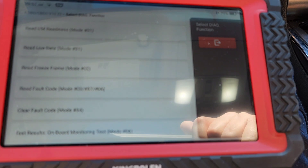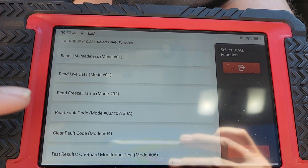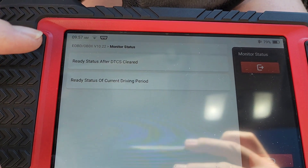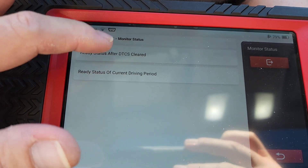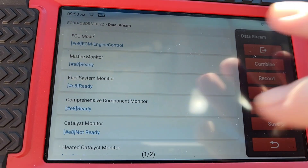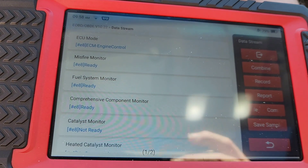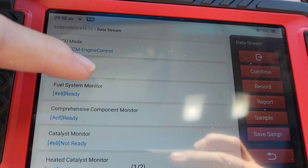Here we're going to go in and look at readiness monitors. For instance, in California, in 2000 and newer vehicles, all readiness monitors have to be run except for EVAP — EVAP is the only one that does not have to be run. I'm going to click ready status. I was a little confused because the cat monitor wasn't ready, but my son just smogged his car. It didn't dawn on me until I was editing the video that I cleared the codes in all the computers, and when you clear codes in all the computers all the monitors reset.